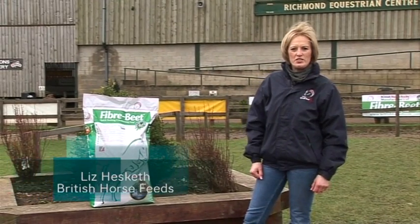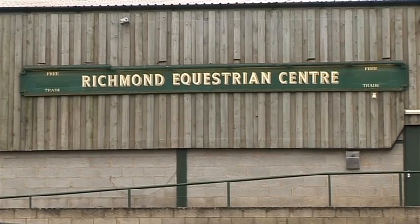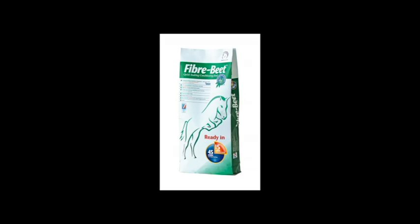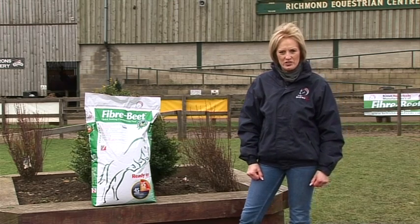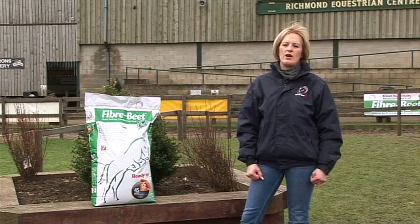Hi, I'm Liz Hesketh from British Horsefeeds and today I'm at Richmond Equestrian Centre in North Yorkshire with the British Horsefeeds team, and we're here today to talk about Fibrebeet. With me I've got Dr Tom Sherlock who is the British Horsefeeds equine nutritionist and Jodie McGregor, one of the British Horsefeeds sponsored riders.